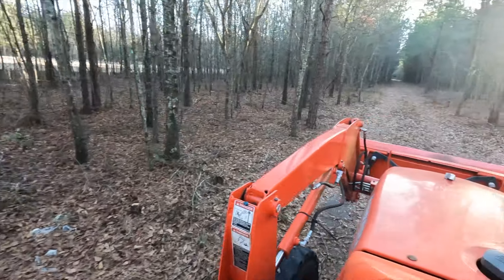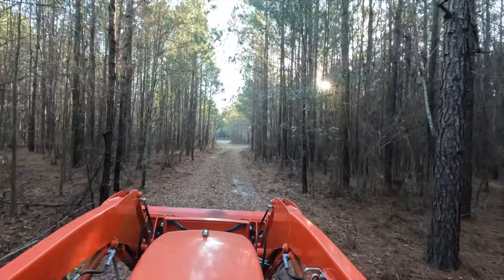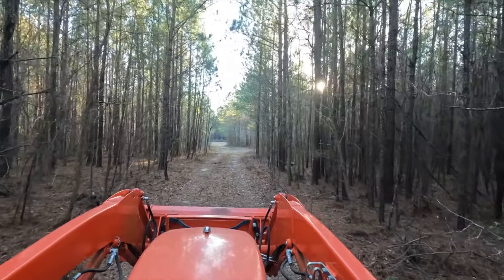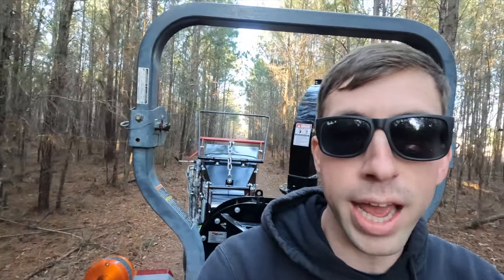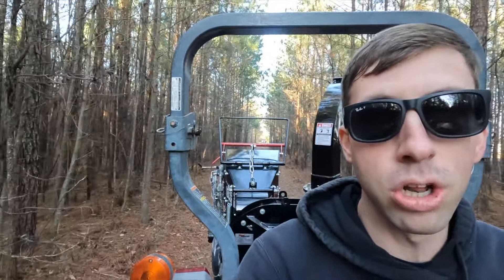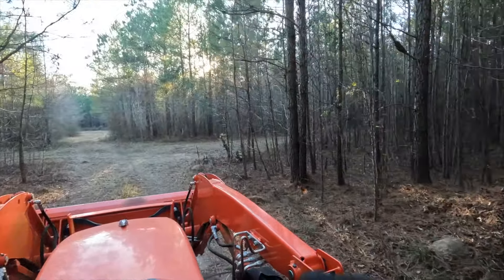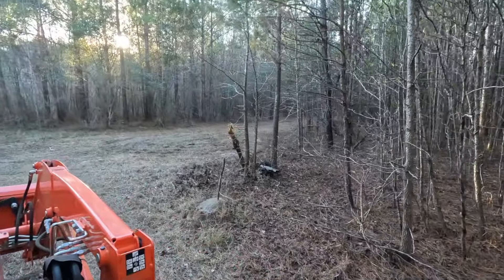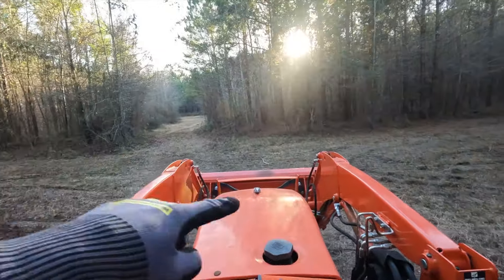I've been trying to figure out if we're gonna be able to get the camper back here so we're not driving back and forth every single day. But these trees might need to be cleared out just a little bit more so we're not scraping the sides. Up here to the right is where we're gonna end up parking the camper. I think I'm gonna have to widen up this little corner here just to be able to make that turn and back it in.